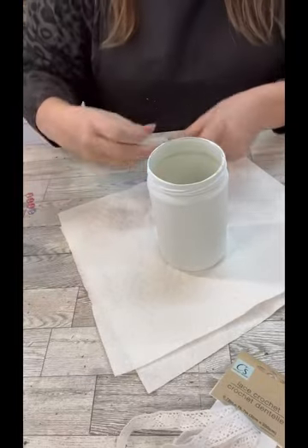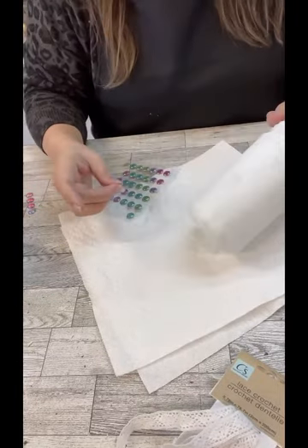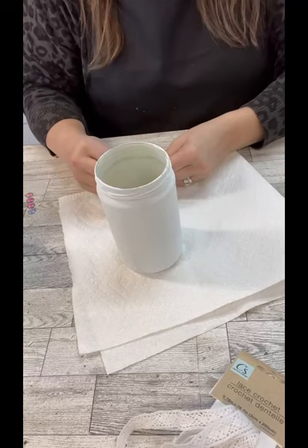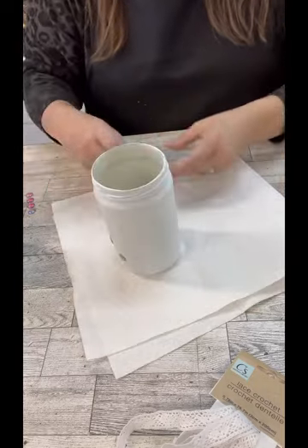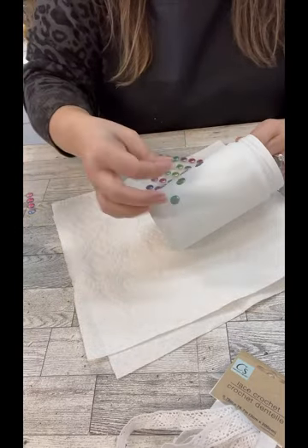You can see down at the bottom of the screen there are those little puffy stickers from Dollar Tree. I love these things so much. They can look like the little hobnails that we're going for, but they also look like the faux wooden beads — the half beads — which I love too. They come in three different sizes, which is super cool. I'm using the middle size and then I am just sticking them all around.